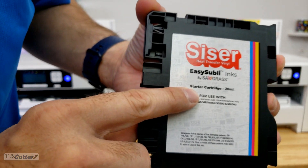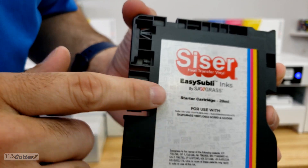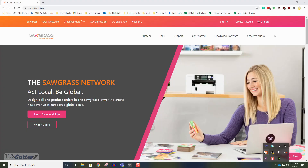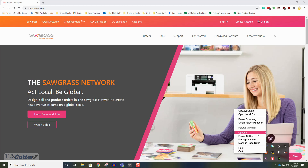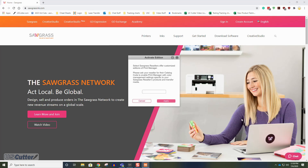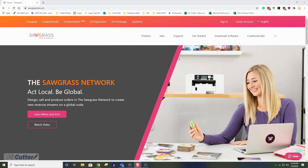If you are using the Siser EZ Subly ink you need to activate that version of the Sawgrass Print Manager. Go to the icon tray in your taskbar and right-click the Sawgrass Print Manager icon. Inside the menu select Options followed by Addition. Select Enable Custom Edition — this will bring up the Activate Edition pop-up window. Type 'Siser' with a capital S and click Apply to activate that version. If you want to activate the Forever edition, type 'Forever' with a capital F. I've made videos about both products that you can check out later.